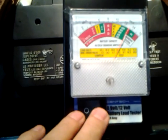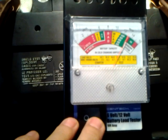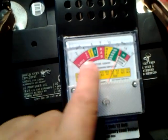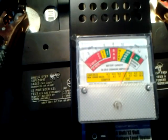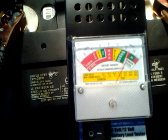Now we can push this button and put it on a load test. And if it goes into the bad, it might go into the weak. But this battery — believe it or not — is coded 1111, meaning it was made in November 2011.